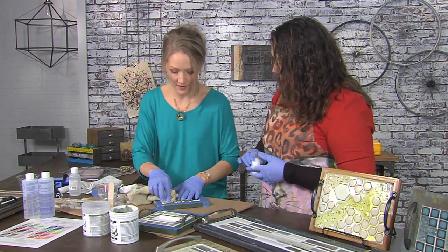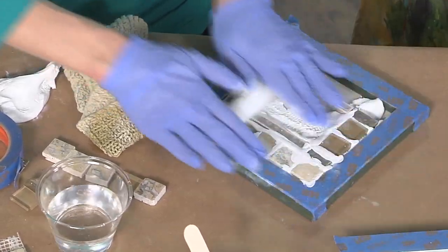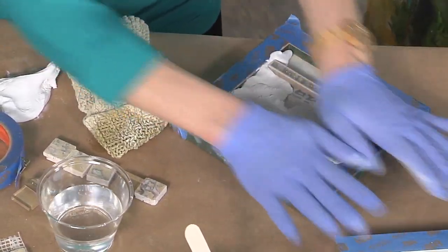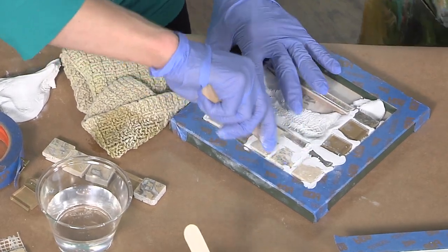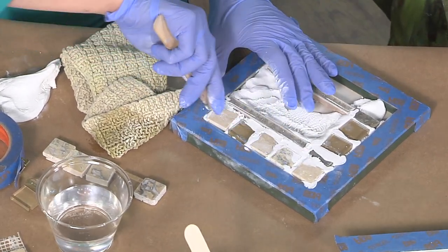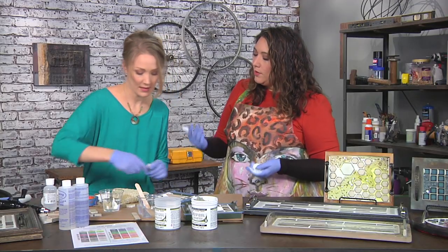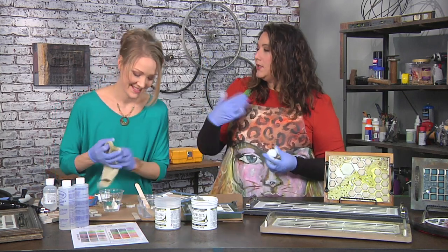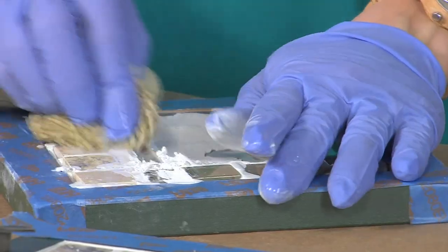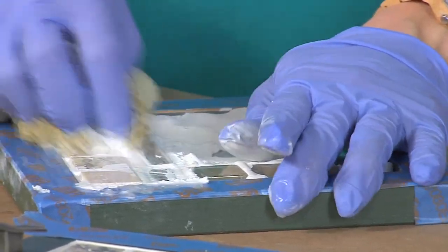So we're going to go right to grouting. I'm just using water for this. To be exact — because it's a serving tray you want it level. You can even get technical with an actual level. If this were going to be a mirror on the wall, you wouldn't have to do necessarily the rolling because it wouldn't matter if it was totally level. But because people might actually put drinks and a cheese plate on it — especially wine glasses — you want it level.